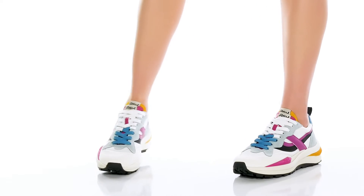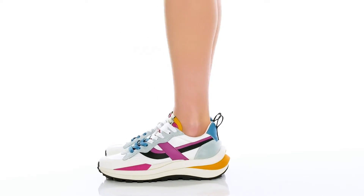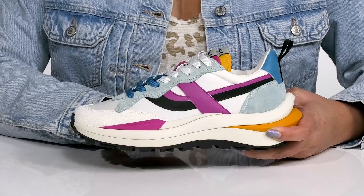The Spyder 62001 sneakers by Ash feature a synthetic upper with a traditional lace-up closure to give you a secure and custom fit, and a pull loop at the back of the ankle to assist you with on and off.